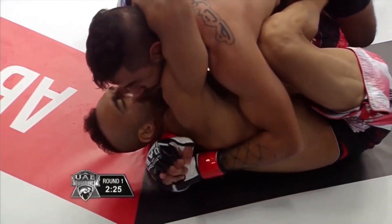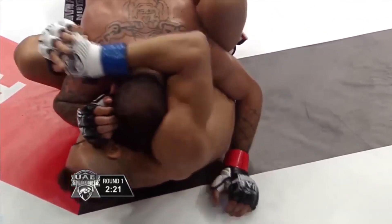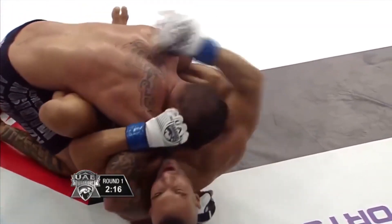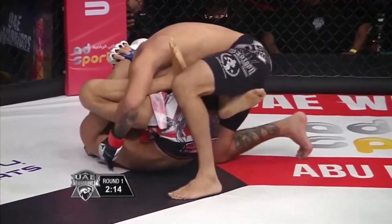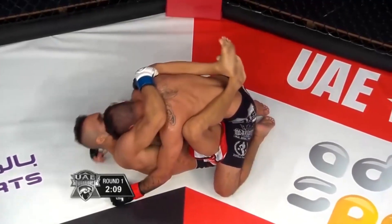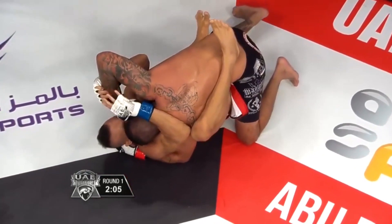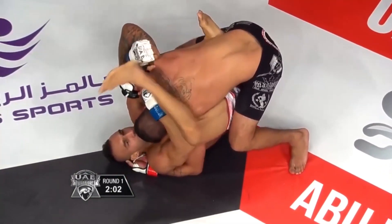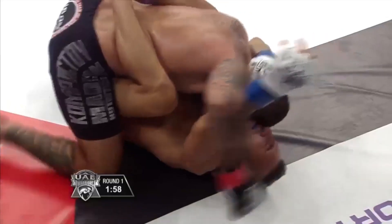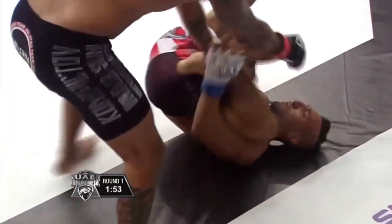Look how much strength Abdullah puts into the ground game. Getting the knees in, trying to recover the guard. Showing us a little bit more than what we expected here. Can he get out of this situation? We know Leandro's very heavy on top. Actually, Abdullah setting up a triangle there — he's aggressive on the floor as well. He is, man. He's trying to set up a triangle — look at that.